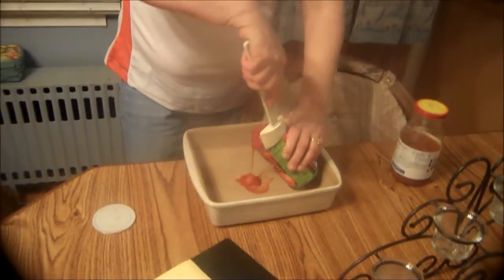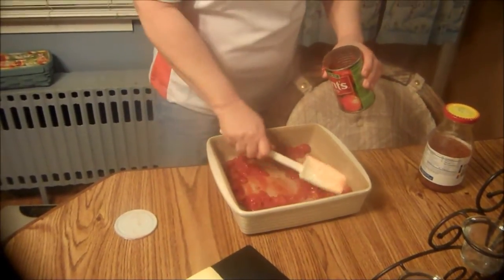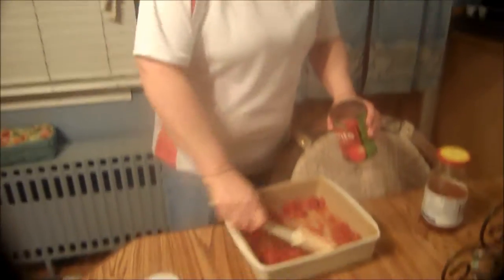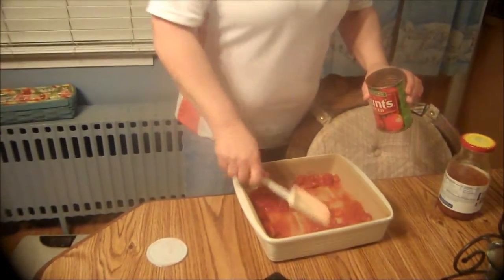Once it's browned you just want to drain off all of the grease. Now while that is browning, you want to take a half a cup of your crushed tomatoes and just put it on the bottom of your baking dish just like this. Just want to get it a little wet, and then once the noodles and the ground beef are done we're just going to throw that on top and then put the rest of the tomatoes and the mozzarella cheese.